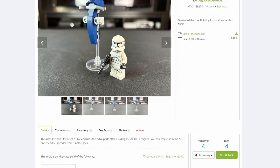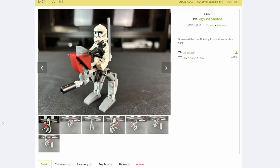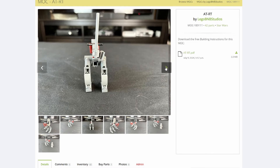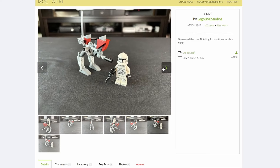Before I show you the alternate builds, I just want to say, if you do want to build them for yourself, I have just made my own Rebrickable account, so you'll be able to download them for free and build them whenever you want. I've also added a parts list and the instruction manuals, so you can easily download them or just find the parts from the battle pack when you buy it.